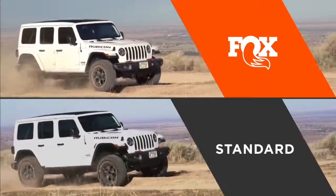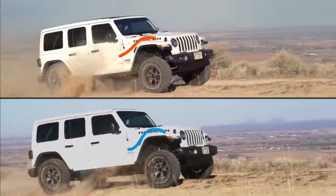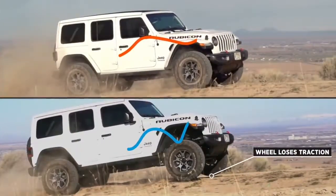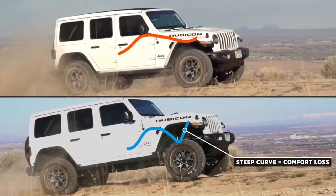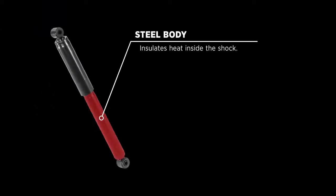Standard shocks are designed around use on the road. They're not designed around the extra force and heat created when driving off-road. Their steel bodies insulate heat inside the shock.